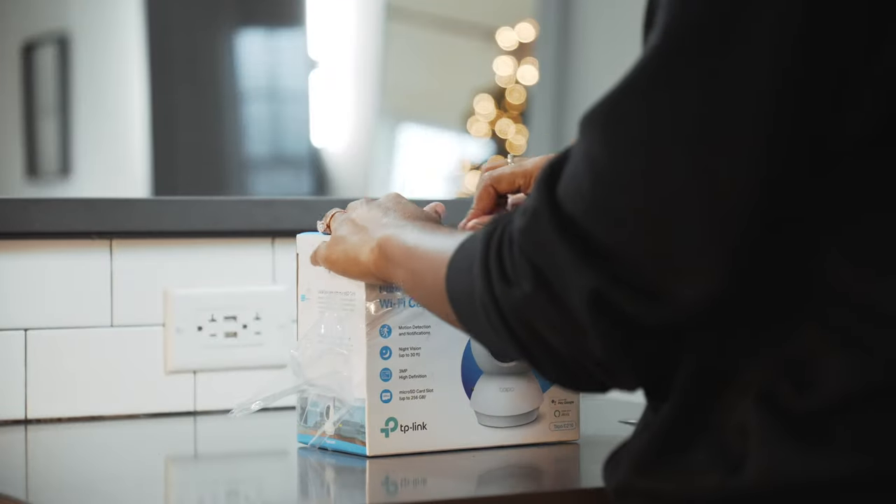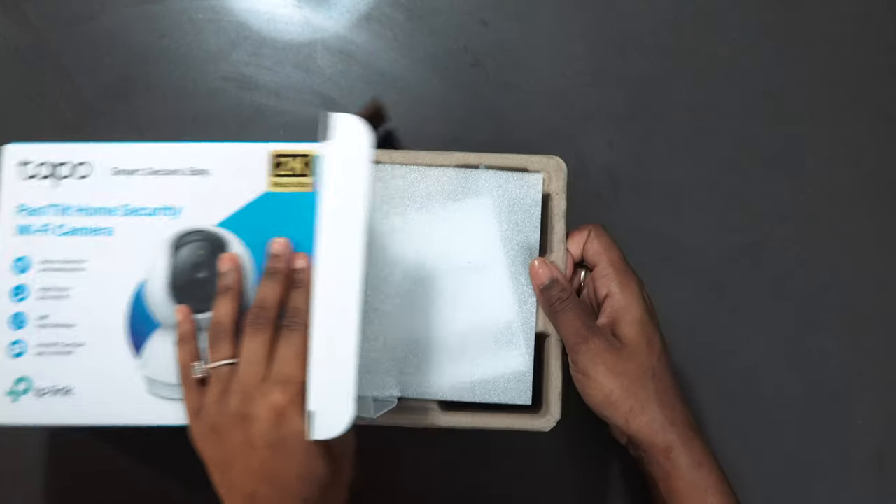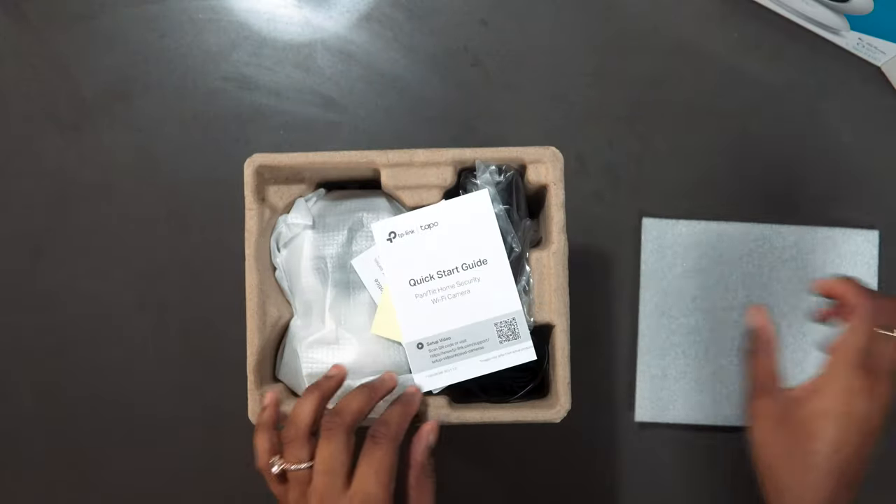Setup for this was very easy. There's a QR code on the box that you scan with your phone, and it navigates you right to the app to complete the camera setup.